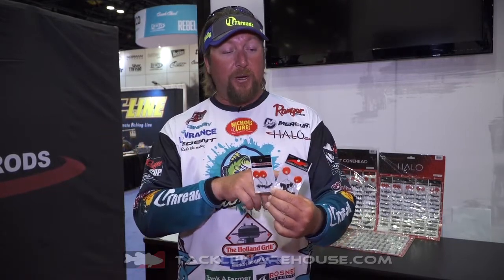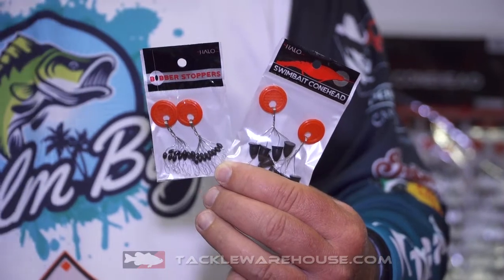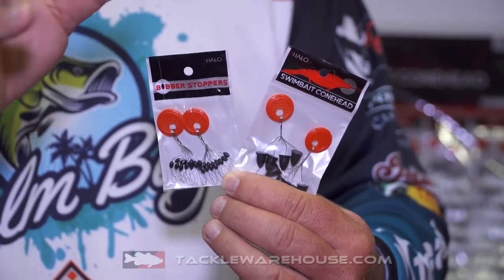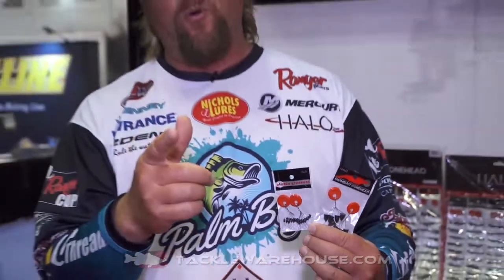The other thing we have in the same category is our swimbait conehead. You can put it on the front of your swimbait as you're reeling it through the grass, and it'll keep the grass from fouling up and make your bait slide through the stuff a lot easier. It will also keep your swimbait from sliding down on the hook. So it's going to make you way more efficient — and if any of you guys know me and have seen any of my seminars, you know I'm always talking about efficiency.